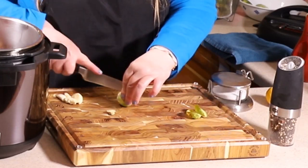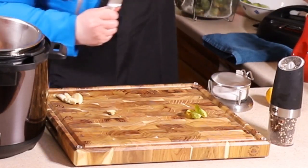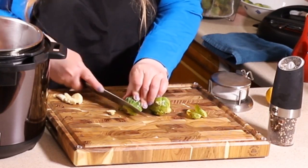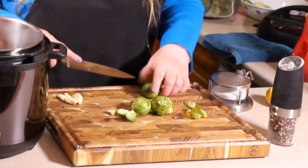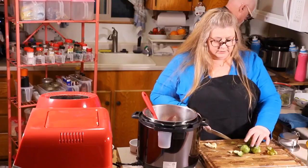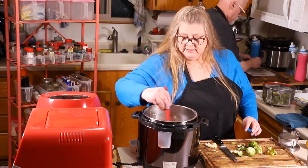We're going to cut them as the bacon is cooking. Just get them all cut up — easy peasy. We're going to continue cutting and we'll be right back with you as soon as the bacon is nice and crisp.